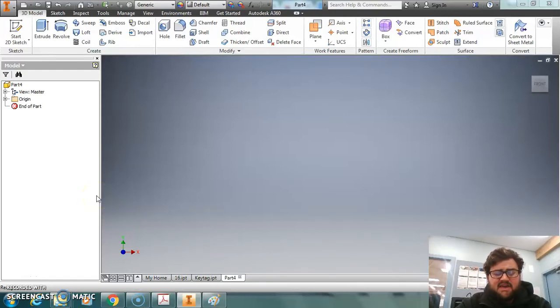Moving on with our basic CAD projects that we've been making to 3D print, we're now going to try making a spinning top. This is going to involve a new use of the tool Revolve.